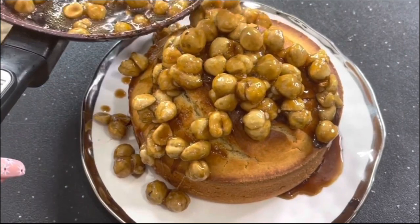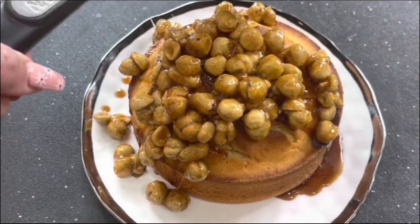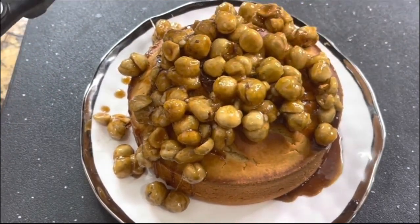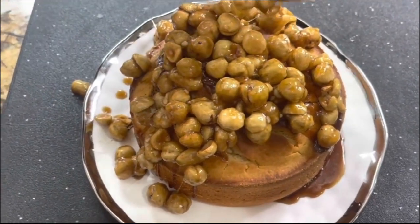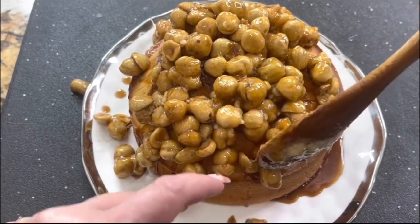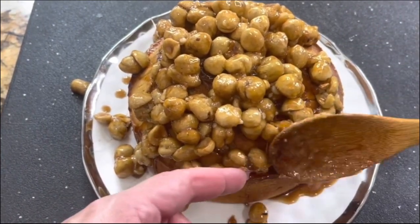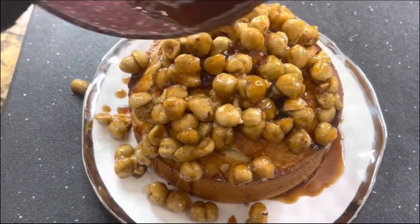I can't wait to dig in and enjoy it! If you liked and loved my recipe, I invite you to subscribe, leave me a thumbs up, and share this video on social media so the family of Cooking with Gloria keeps growing. I'm going to add the extra syrup right on top, and now I am ready for the presentation. I can't wait to enjoy it — I'll see you in just a little bit.